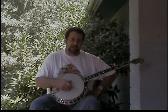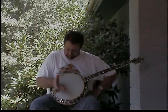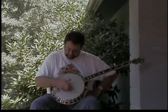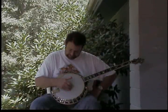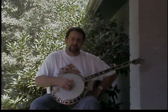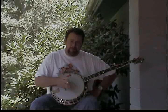What we're going to do is use a three-string pinch: your first string with your middle finger, your second string with your index finger, and your fifth string with your thumb. Let's try that again — middle finger first string, index finger second string, thumb fifth string.